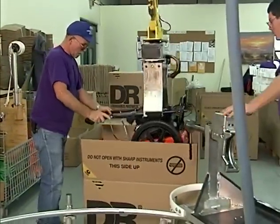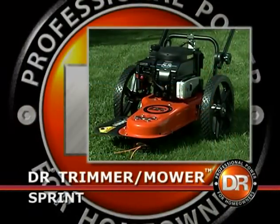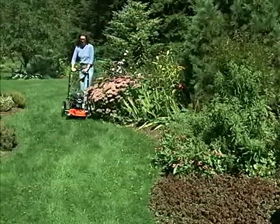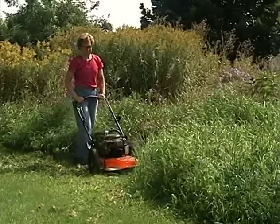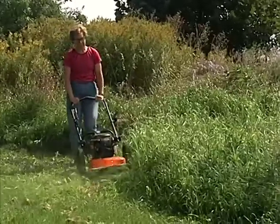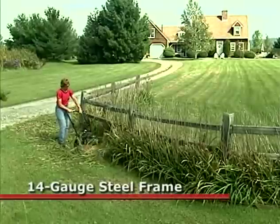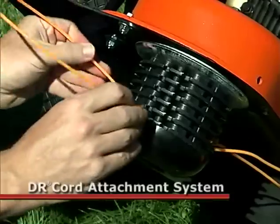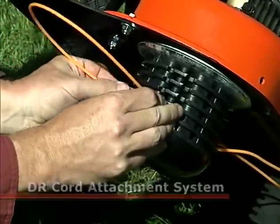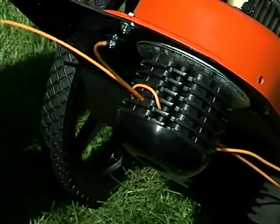Let me introduce you to our full line of DR trimmer mower models. The DR Sprint is the easiest-handling, lowest-price DR trimmer mower available. It's a lightweight, easy-to-use precision trimmer that you can guide within a fraction of an inch from your planting, or rev it up and it will mow waist-high field grass and weeds without clogging. The Sprint features a rugged steel mainframe, resin spoke wheels, and DR's cord attachment instant height adjustment system.